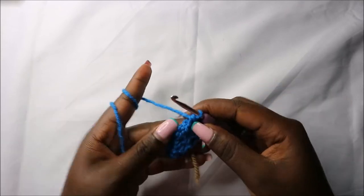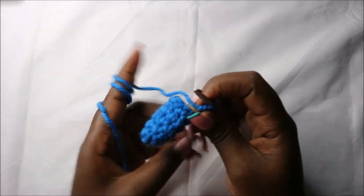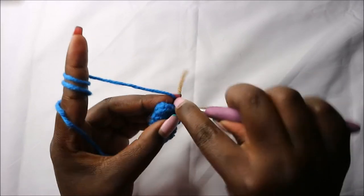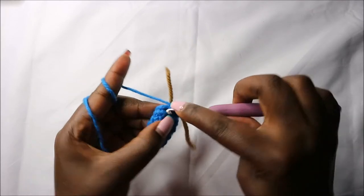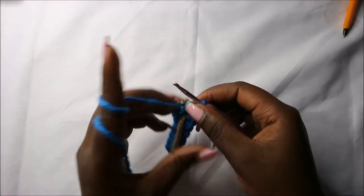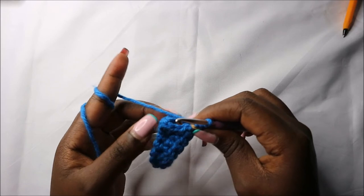Then you repeat that one more time. Now in the seventh row you'll do single crochets all the way around for a total of ten stitches. Do single crochet until you get to the end. Now in the eighth row we are going to do four single crochets then increase, and we'll do that one more time for a total of 12 stitches.